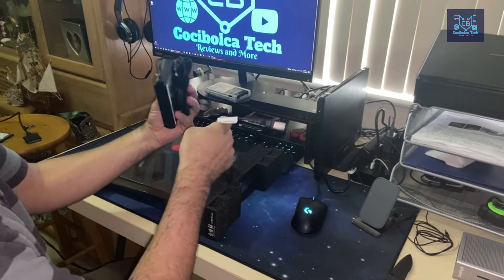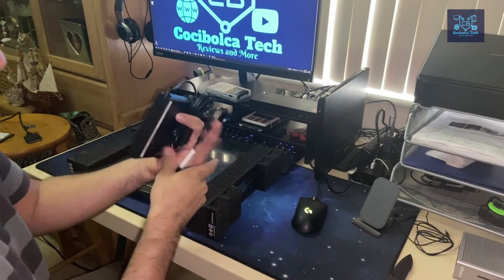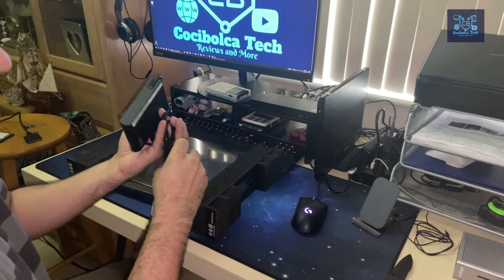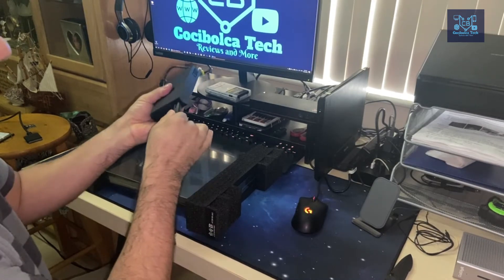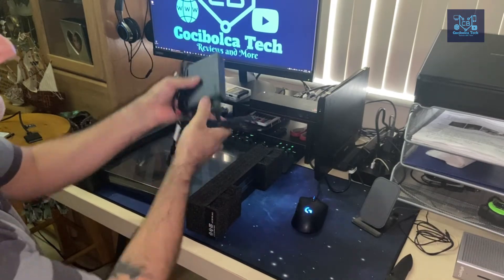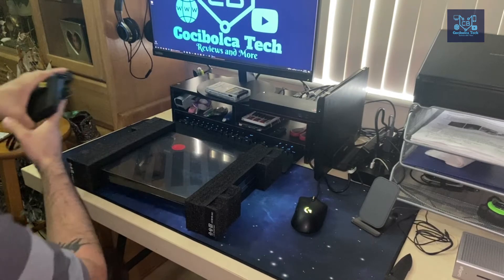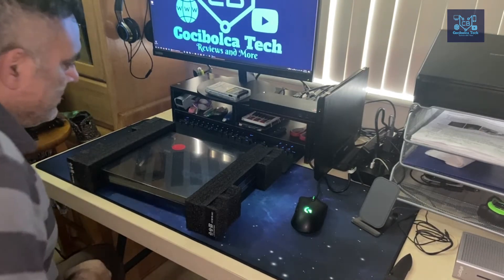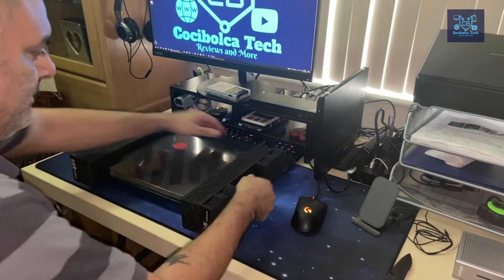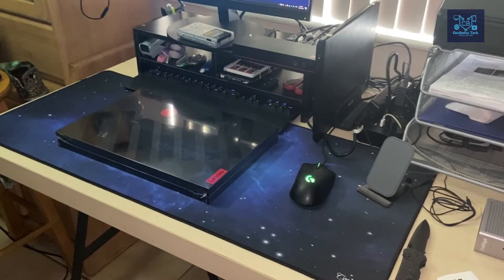It brings this little cap here, and here's the other side of the adapter. In a while I'm going to be plugging it in, but I have a lot of these adapters laying around since we use ThinkPads in the house. My wife uses a 470 and I have the 470S.